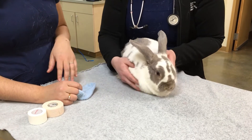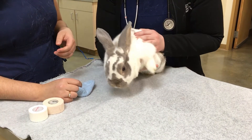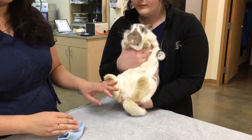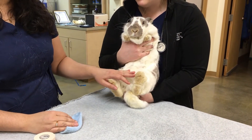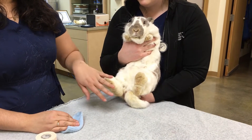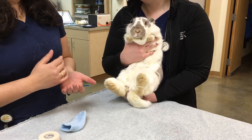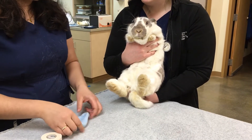This is definitely a two-person thing. What we're going to be doing is picking up Cozette carefully by supporting her on her chest and always making sure that her bottom is really well supported as well. Just remember bunnies can kick hard enough to actually break their own back, so it's really, really important to always have a lot of support and keep them in that C position.